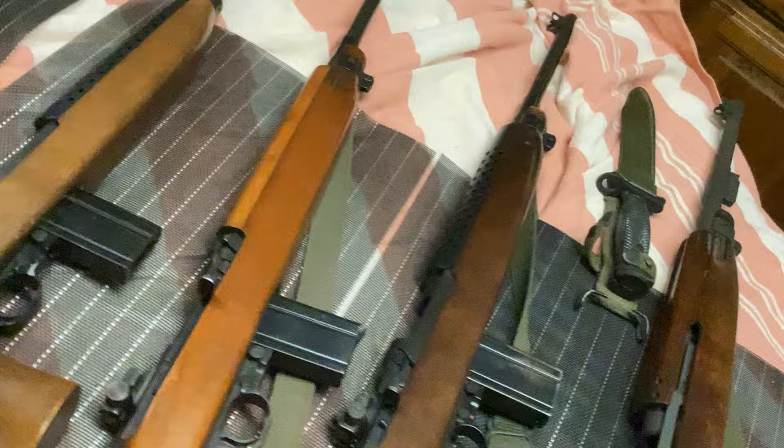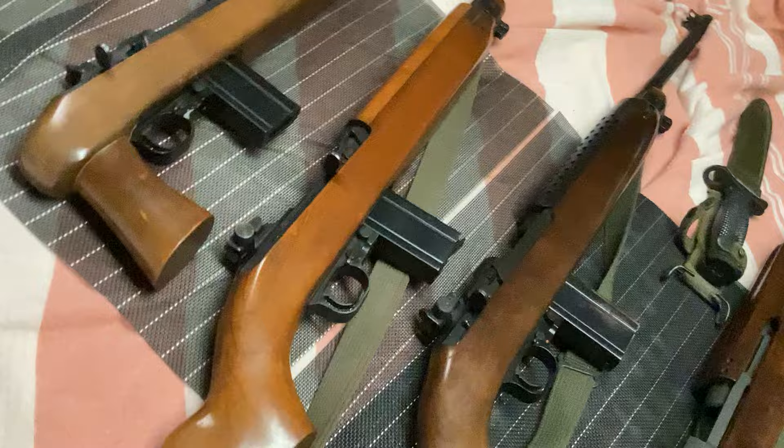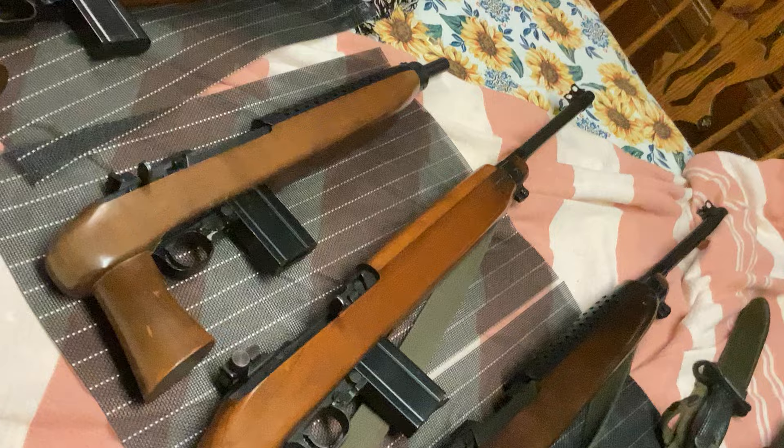Carbines. One has the wood stock and one has the wire stock. I swear I had a third one with wood on it — I looked everywhere, I can't find it. It wasn't in good shape. But I don't know. And this one here is a 1942.